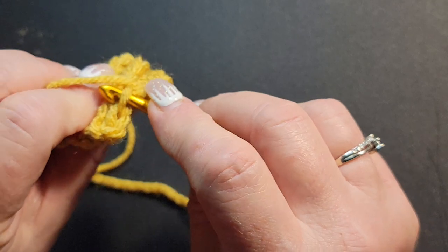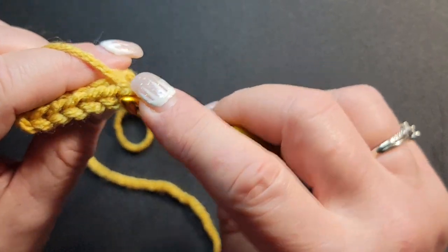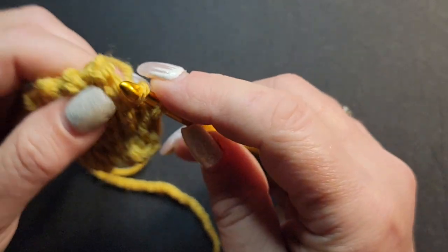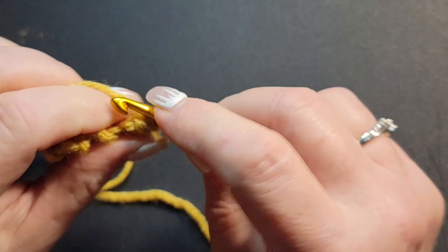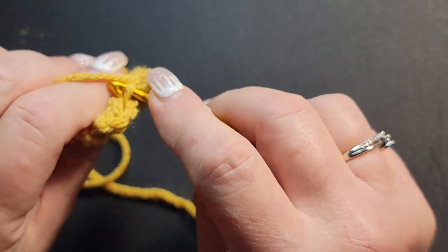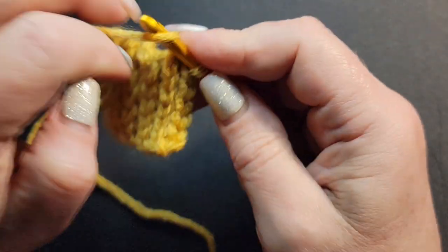Once you get a couple rows done, you'll find it goes a little faster once you can actually hold the project in your fingers. Doing this slip stitch brim really looks nice and hugs your face — so pretty. On those windy days when you have a hat on, you won't have to worry about it blowing off, or on rainy days or just a chilly day. I'll do a couple more rows so you guys are in a good spot with this part of the hat.